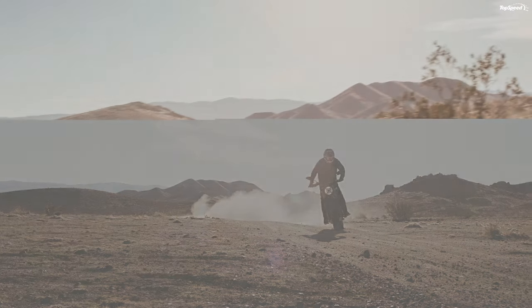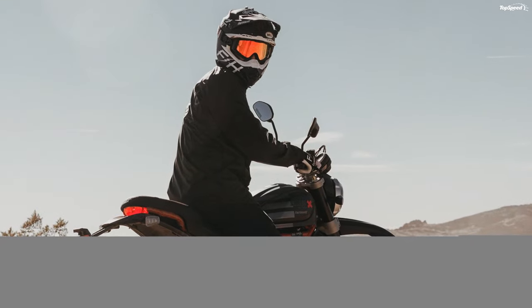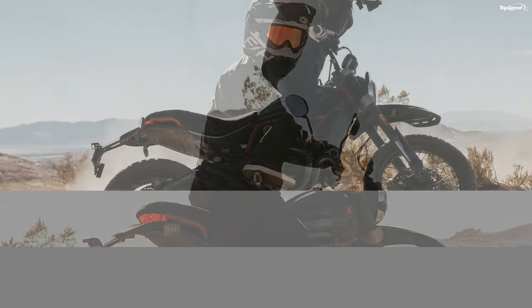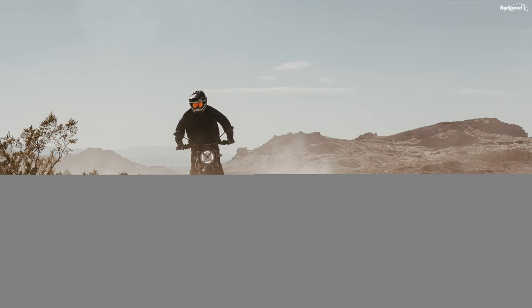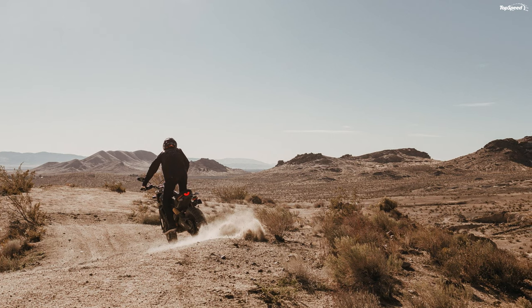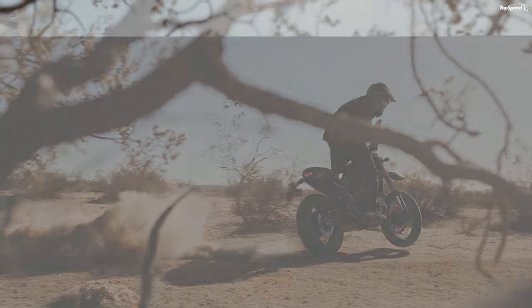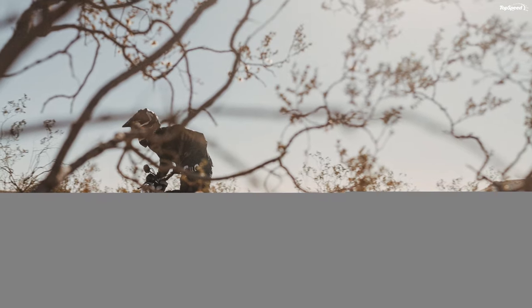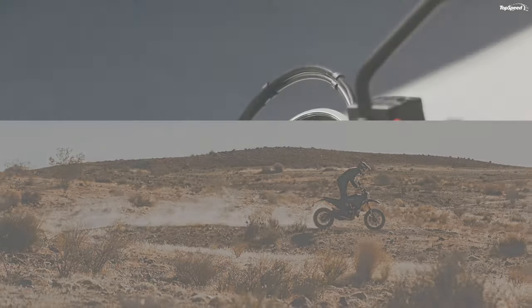2021 Ducati Scrambler Desert Sled Price. MSRP on the Desert Sled is $11,995, available in sparkling blue with Ducati red and iceberg white trim, blackout frame, and gold-colored rims. If you prefer one of the 800 Fast House models, you can expect to shell out another $300, which seems a light price to pay for such a sharp-looking limited edition model.